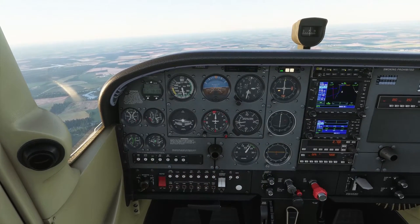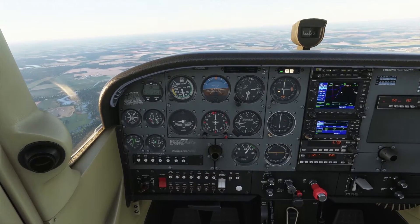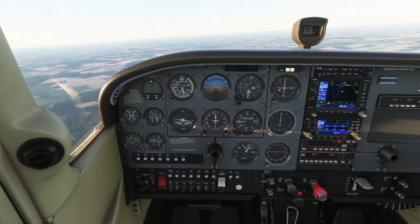Hi guys, welcome to the video. Just a brief one today — we're going to show you the basics of what you would do when VFR flying between airfields and something called a standard overhead join.